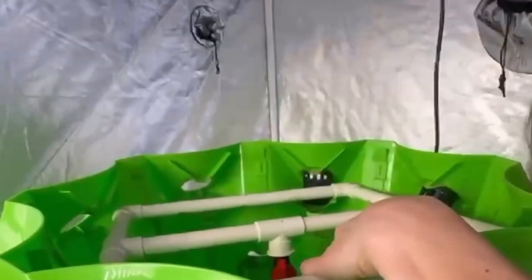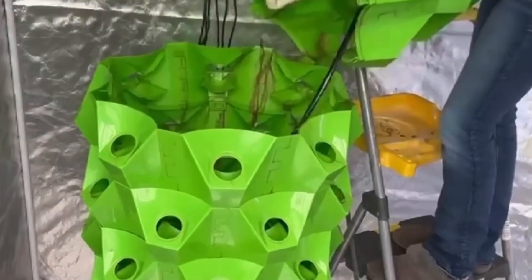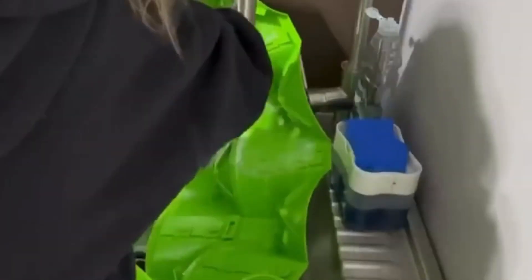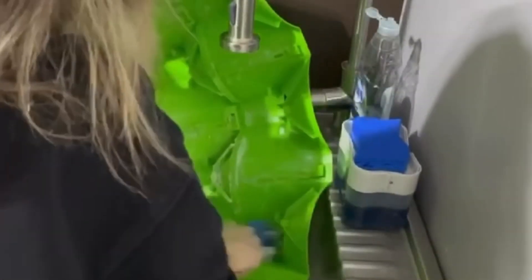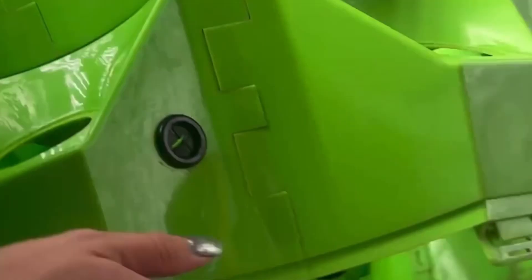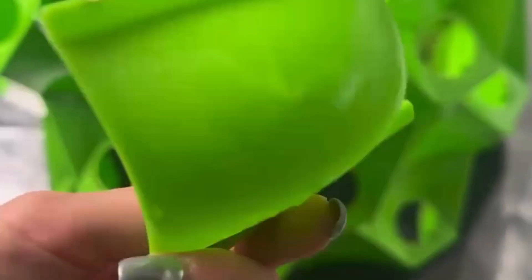Here's some footage of me taking the tower apart for cleaning purposes. My grows usually last about six months, at which point I take the tower apart to give it a good scrub. I usually just take apart the layers, bring them to my utility sink, and wash away. It's not required, but I typically sanitize and sterilize my towers between every grow — I have found that in terms of cleanliness this is the best practice. Putting it back together is the easiest part; don't forget to put the pump in first.